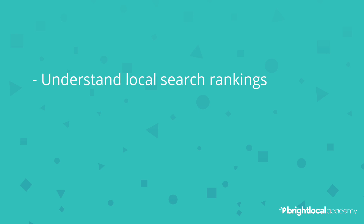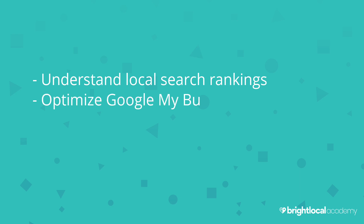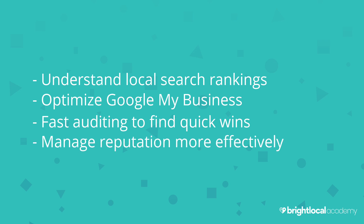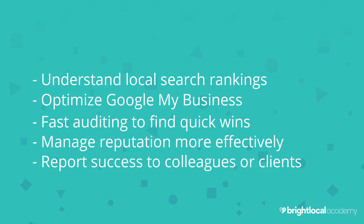We cover everything from understanding your local search rankings and pinpointing which keywords you need to target, how to optimise Google My Business and figure out what you need to do to outrank the competition, how to do super fast auditing to find quick wins that can help you rank higher, how to manage your reputation more effectively, and how to report success to colleagues or clients.